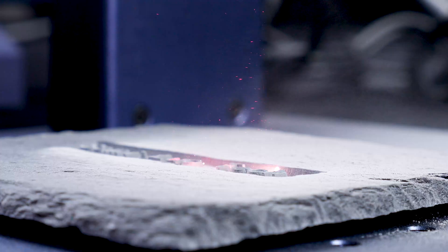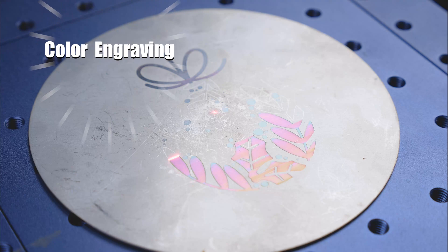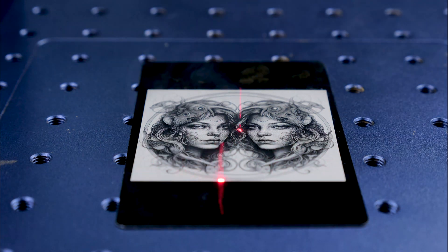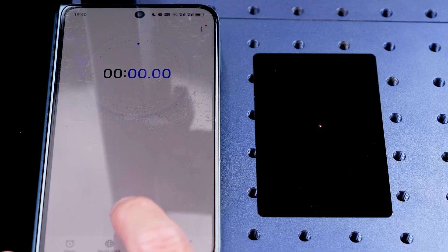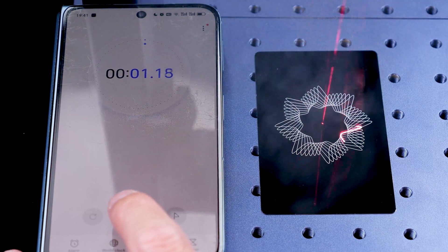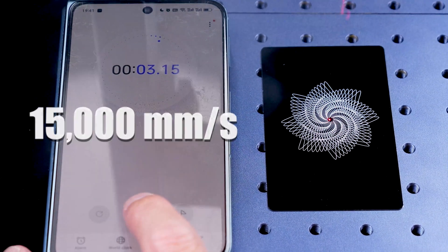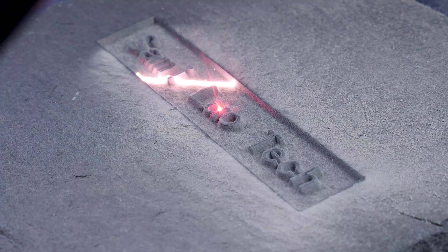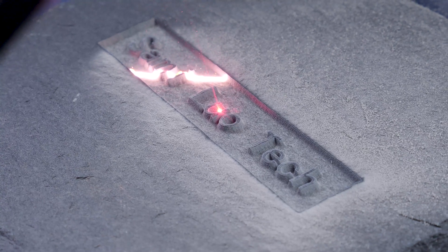Deep engraving on metals and stones, color engraving, 80K resolution picture engraving, and most importantly, an incredibly fast speed up to 15,000 mm per second. This G-Wake G2 laser engraver finishes your engravings in an unexpectedly fascinating way.